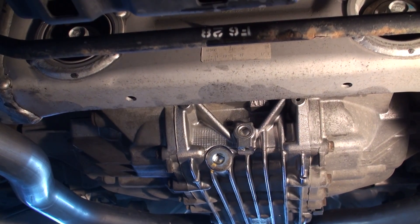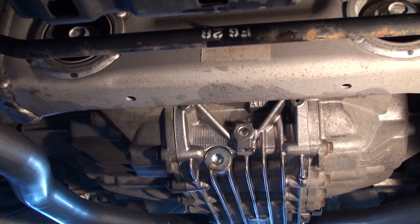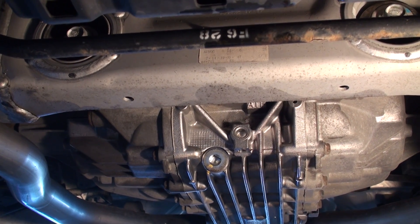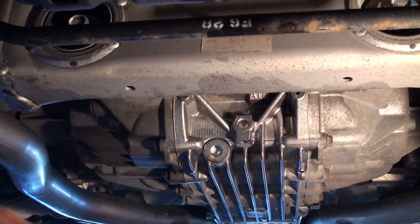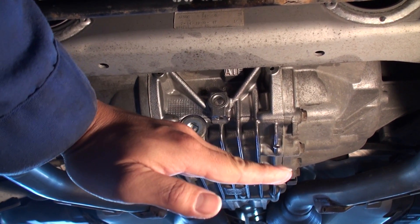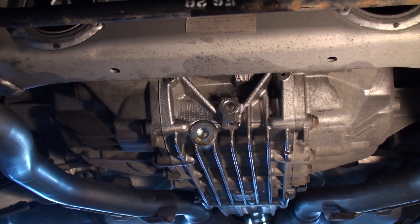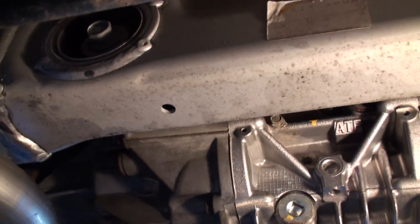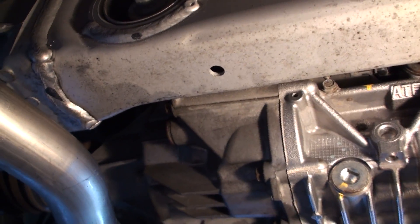You need to raise the vehicle up on the rear driver side, and the reason why the rear driver side is important is because of the way the differential is oriented — when you're filling it, you want it tipped this way so that it's easier to fill. I'm going to point out a few things on this rear differential and clutch assembly so that those servicing this don't get confused.